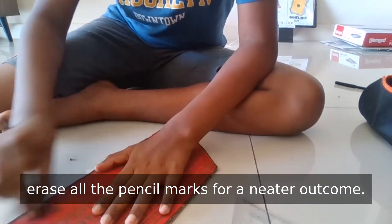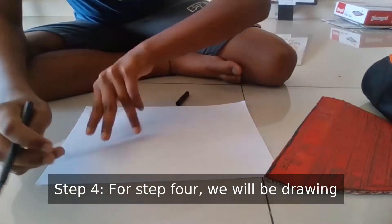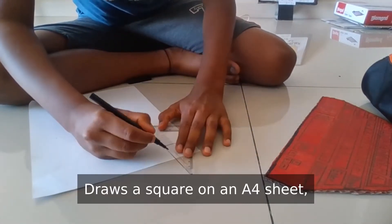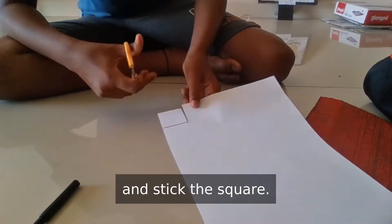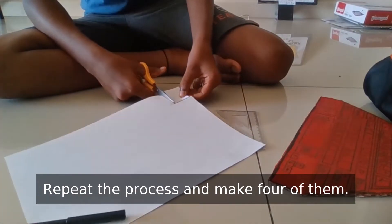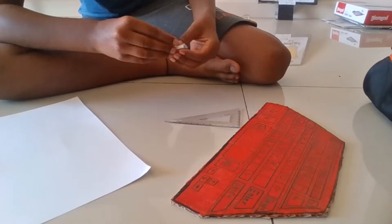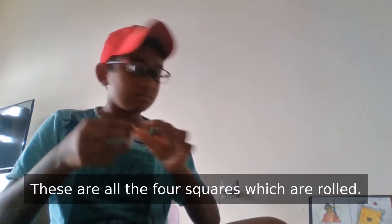Step 4. Erase all the pencil marks for a neater outcome. For step 4, we will be drawing the gaming controls. Draw a square on an A4 sheet, then cut it. After that, roll and stick the square. Repeat the process and make 4 of them. These are all the 4 squares which are rolled.